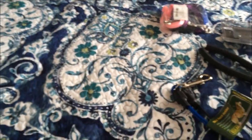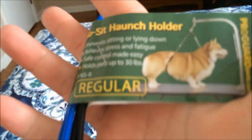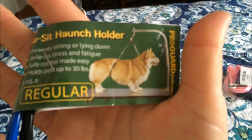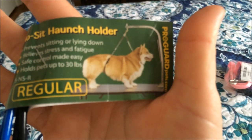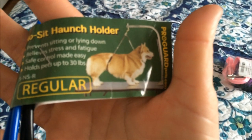And I got this — it's called a no-sit haunch holder. It's to put on the bar of my grooming table and it holds up the back end as well as the neck area, because a couple of my dogs constantly try to sit down when I'm grooming them.